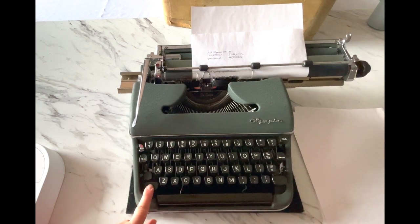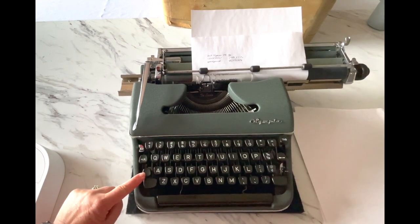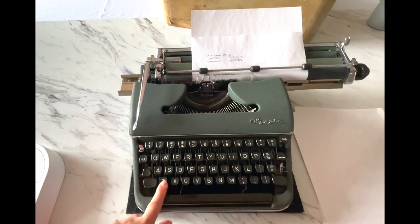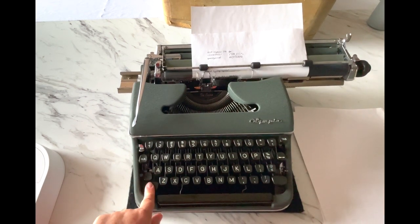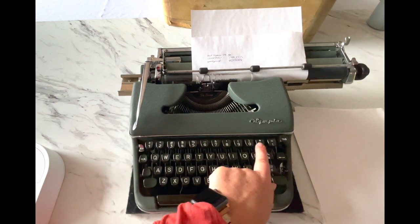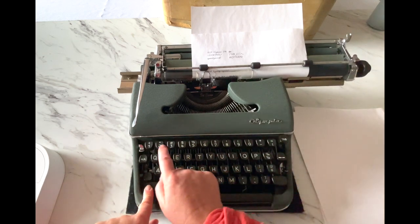Here's your shift key, and your shift lock is the little one just above it. Without shift you have lowercase; with shift you have uppercase. Similarly, you have numbers without shift, and with shift you have your symbols.